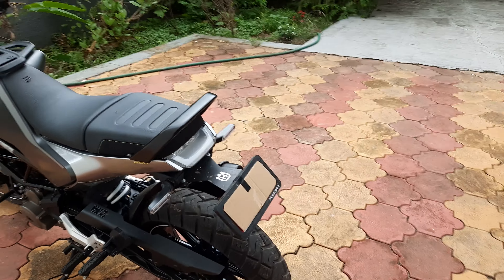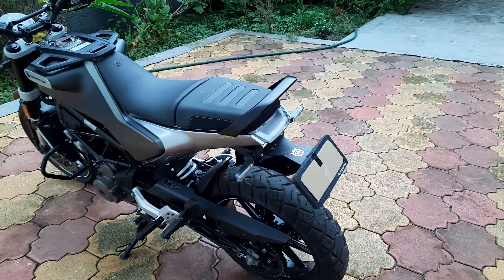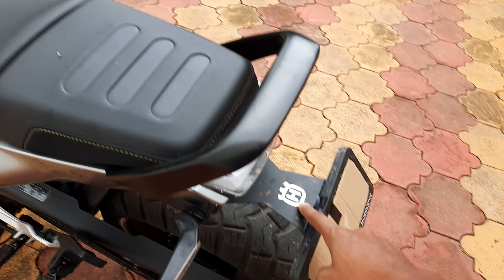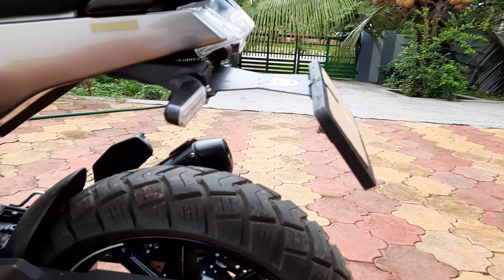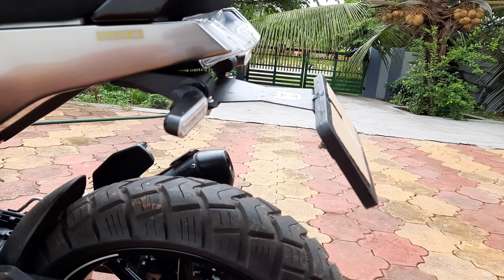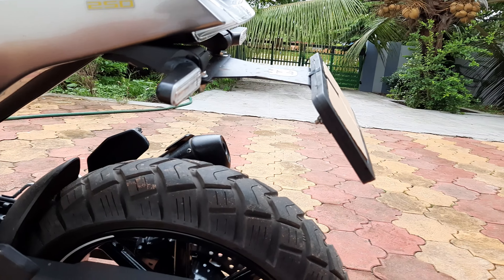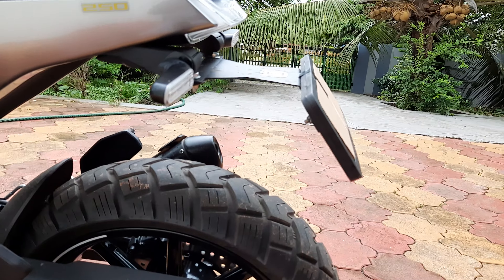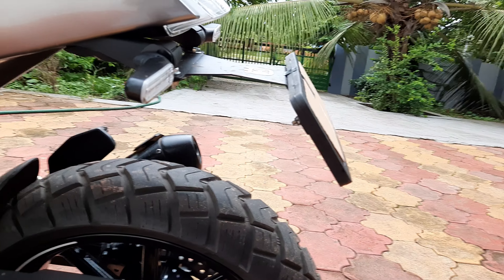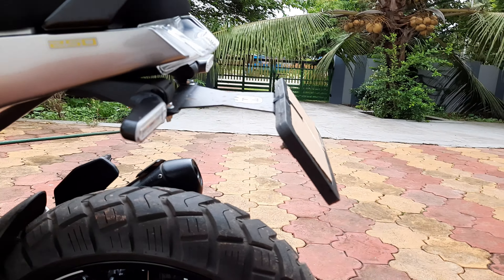Looks-wise, I feel it looks really good. I have tried various different tail tidies and the way this is supposed to be mounted — I tried that and it is actually worse than what I currently have. With that setup the number plate frame broke as the wheel hit the frame, whereas with this setup the wheel doesn't hit the frame, so it is relatively safe. I didn't have any problem with the cops even though it doesn't have a number plate light — here in India it's mandatory to have one, but I had no issues.